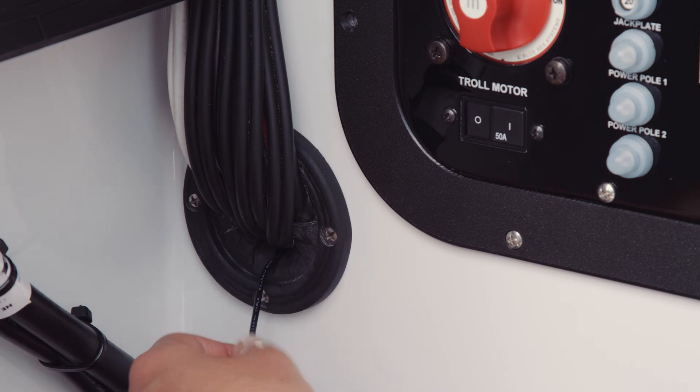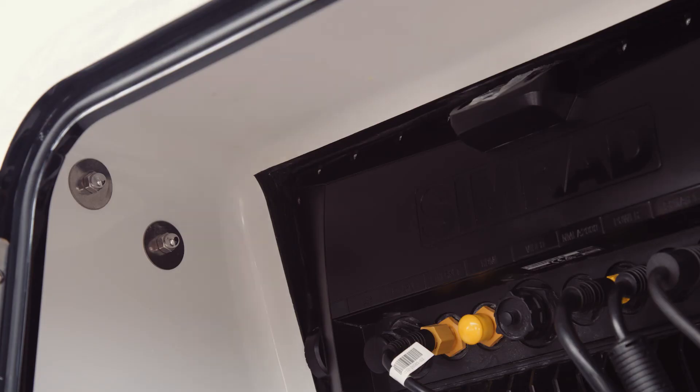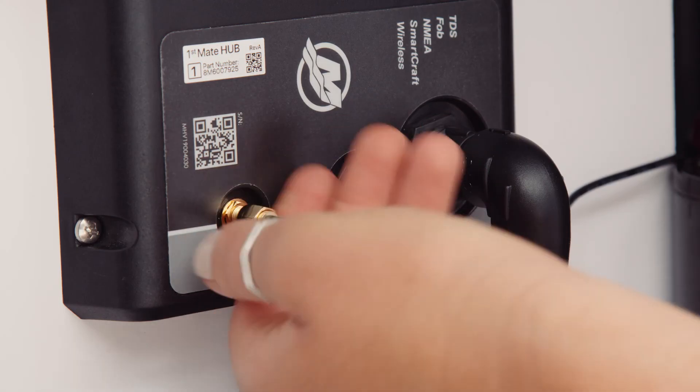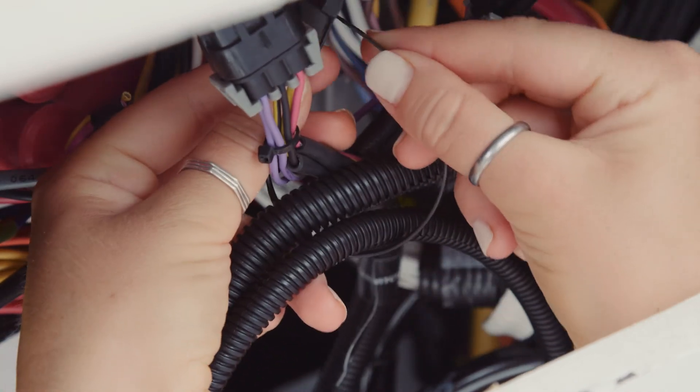Make sure to route the cable from the desired antenna location to the hub to ensure you have adequate cable length before proceeding with installation. Once verified, mount the antenna using the two-sided adhesive product in the kit. Finally, connect the antenna harness to the hub. Zip-tie any loose cables in place if necessary.